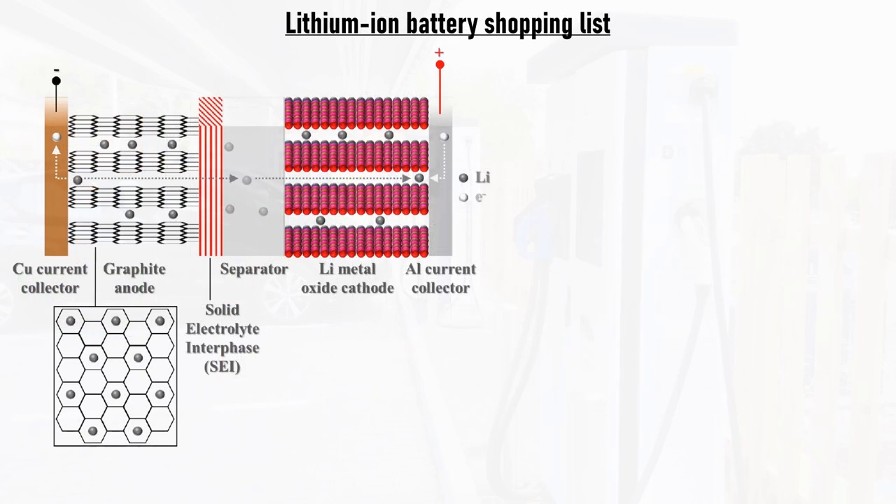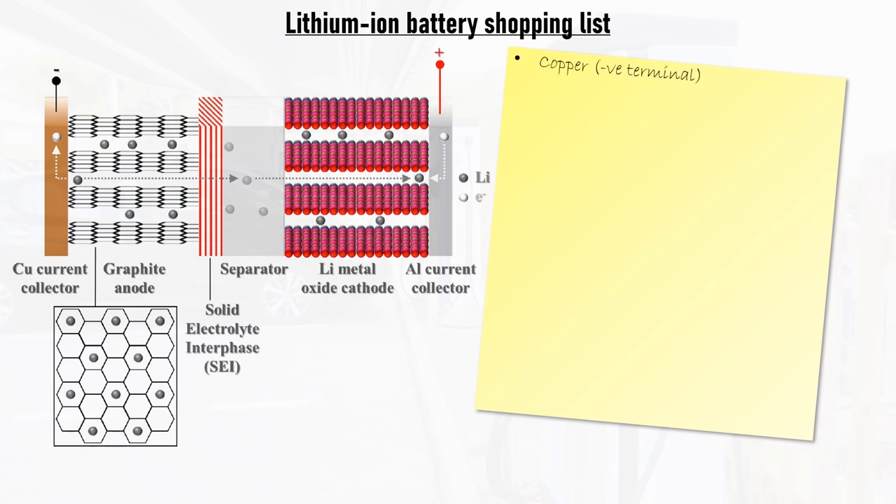So what does go into a lithium-ion battery? Let's make a shopping list. First up, we'll need some copper to act as the current collector for the negative electrode, or anode. The current collector doesn't take part in the chemical reaction, but collects and delivers electrons to the active material — the electrode material itself — and acts as an interface between the electrochemistry taking place inside the cell and the electrical circuit outside. For the anode we'll need graphite to house the lithium ions. Graphite is just carbon.